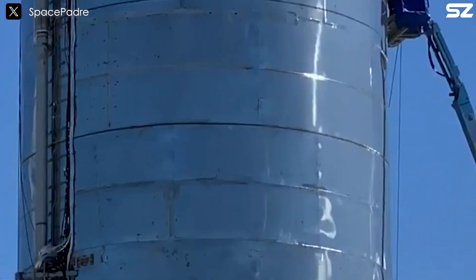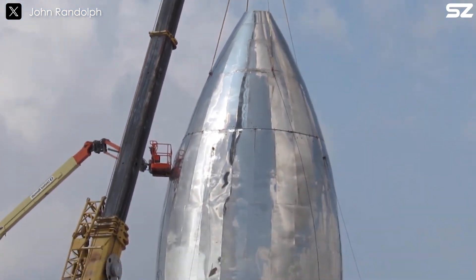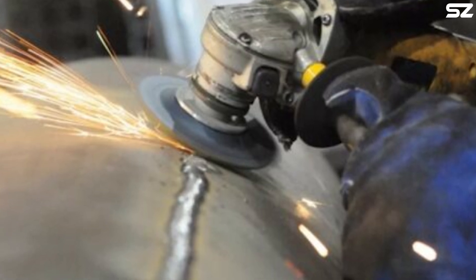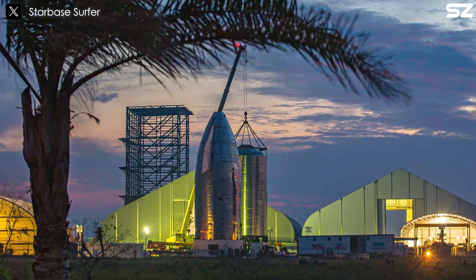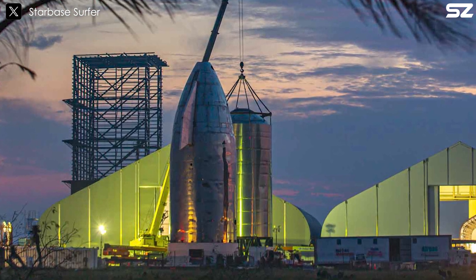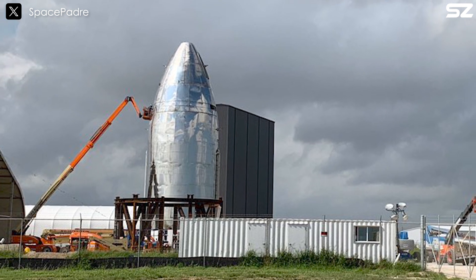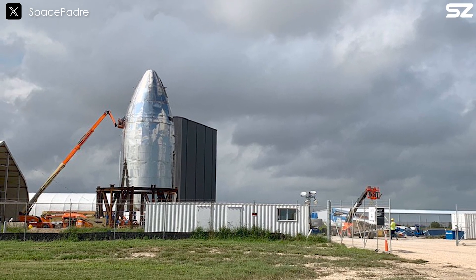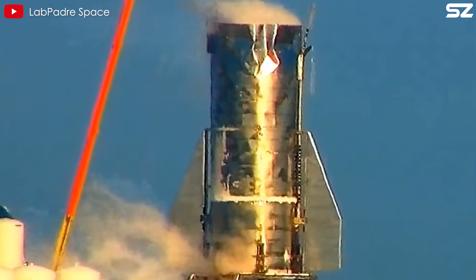The welds on the first prototype, known as Mark I, showed signs of corrosion, cracks, and rough edges. To improve them, SpaceX ground down the welds until they were flush with the surface — not just for aesthetics, but because it actually made the welds stronger. Sharp edges and small cracks could lead to bigger problems when Starship was pressurized, and smoothing the surface eliminated these issues. However, Starship's first test showed this wasn't enough — the Mark I prototype exploded due to a failed horizontal weld, causing the bulkhead to detach.